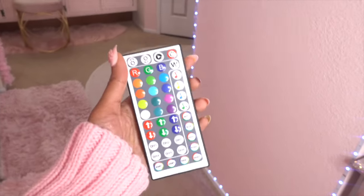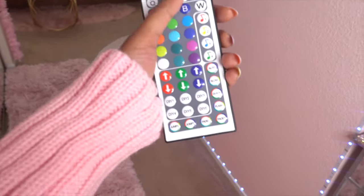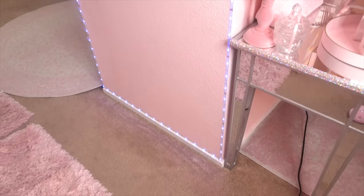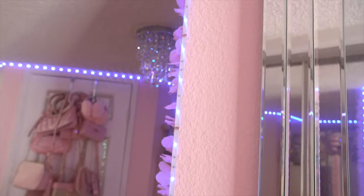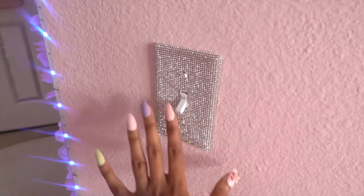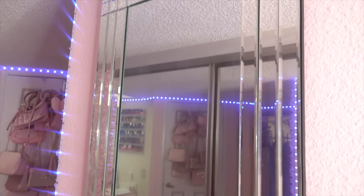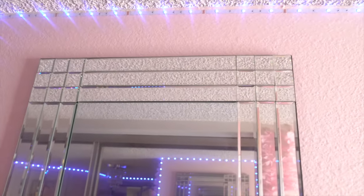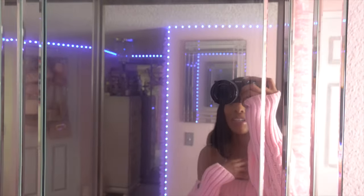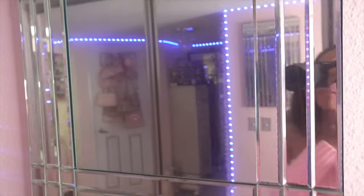I definitely want to go for a euphoria Y2K theme in the dressing room. The LED lights are so cute — I can turn them different colors, sync music to them, dim them, raise them, whatever. I have it on the blue setting right now because it pops the most against the pink. I also have a light switch here covered with the same sticky decal from Amazon I talked about earlier. Then I have this mirror that I've had for a while — I love the little design in the corner. It kind of reminds me of a mirror my grandmother used to have.